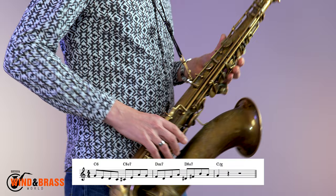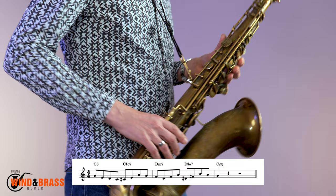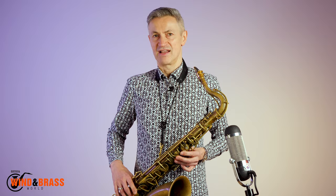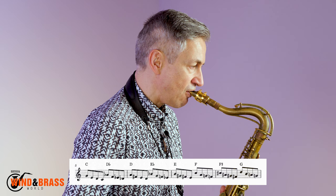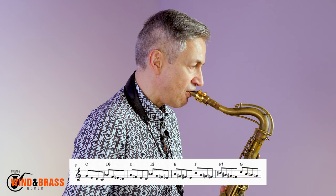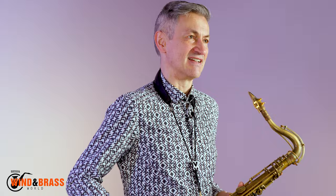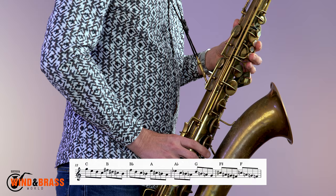We'll start by taking the first two bars of the Miles Davis 1956 composition Serpent's Tooth and see what we can do with it. The first four notes give us a commonly played melodic cell: 5, 3, 2, 1 of a major scale. In order to get this under my fingers, I like to play it as a pattern ascending chromatically. Of course you can play it in the same fashion descending too.